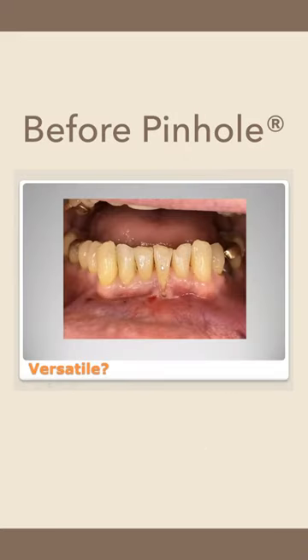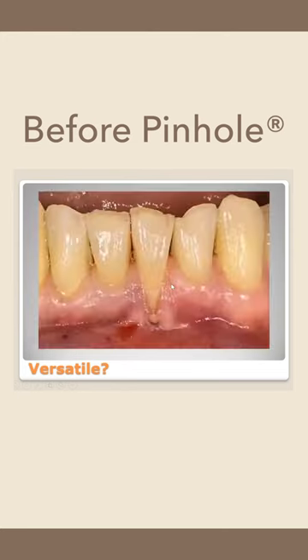This is definitely Miller class three recession. We have papilla loss, we have no attachment. If you look closely, we actually have both recession and the dehiscence. There is actually a tiny little bit of attachment right here — that's the sulcus. So he's got multiple defects on one tooth.